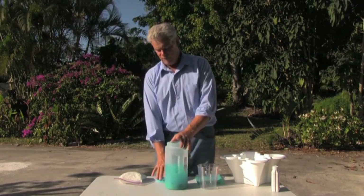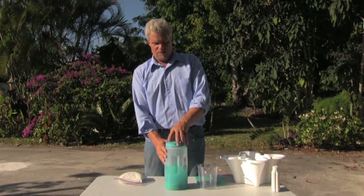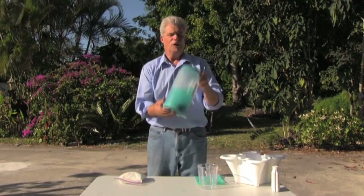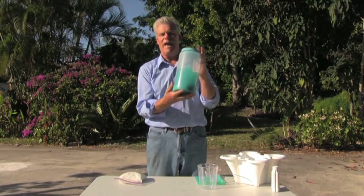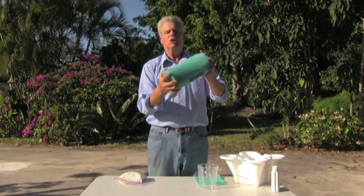So now you've poured the envelope into the contents of this jar, put the lid on, and now the technical part of the process is called the shake and bake. We're going to pick this up, and because it's only half full, there's plenty of room to shake and bake. So you give this a good shake.